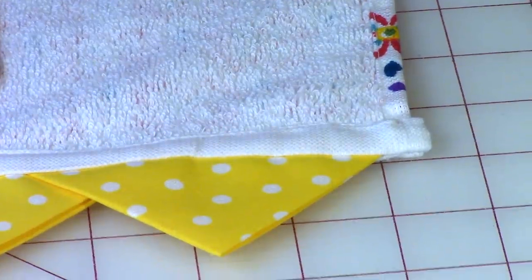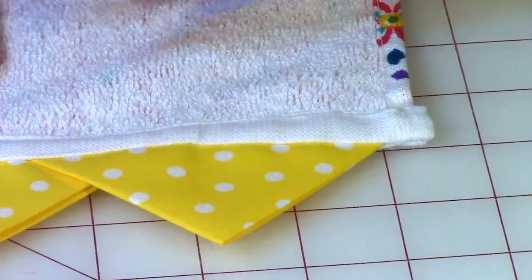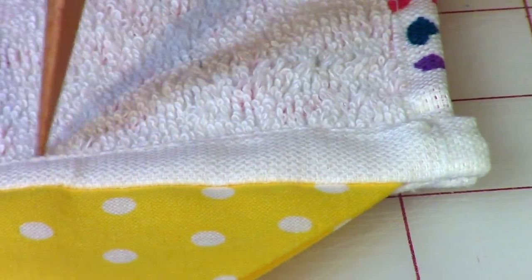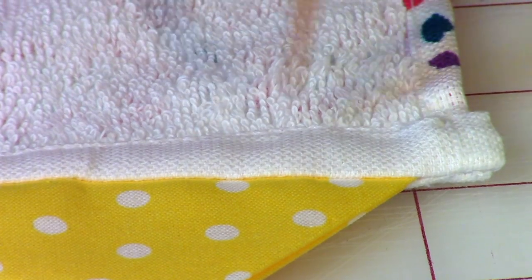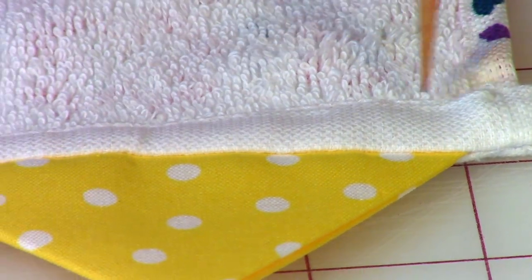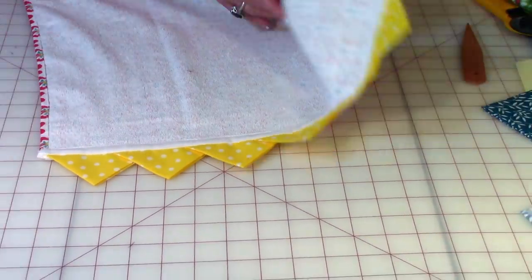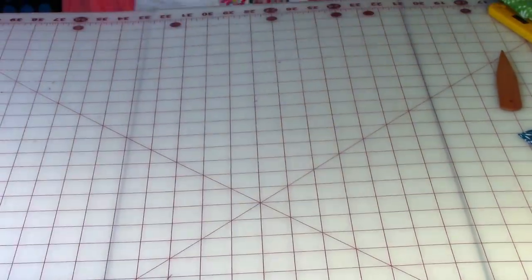Use matching thread for this next step — my previous towel was green so you'd use green thread; this one is just white. You're going to stitch just a little ways in from this edge where the fold is. Go in just a little bit and stitch close to that line all the way across to the other end. And now you are done — let me turn this over.